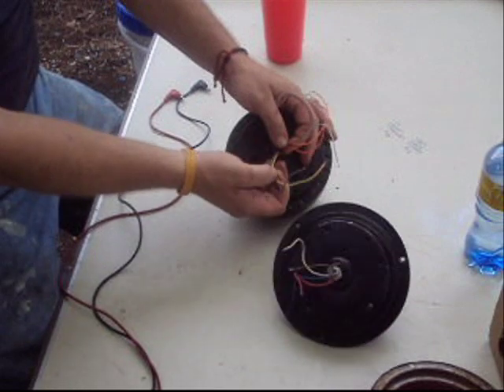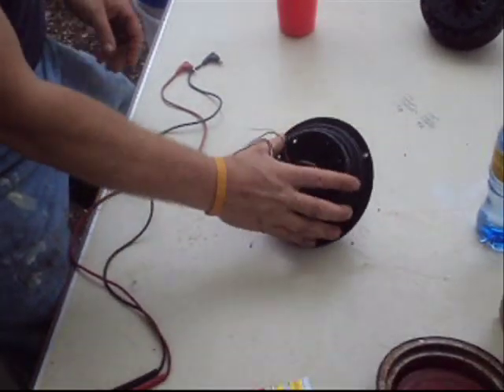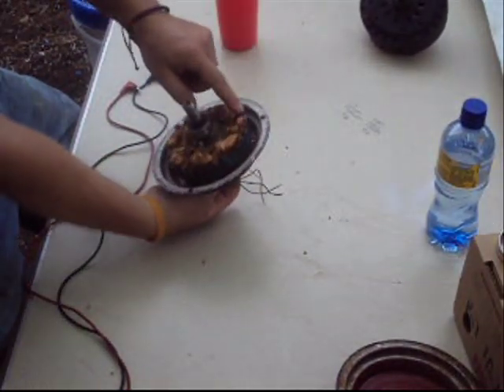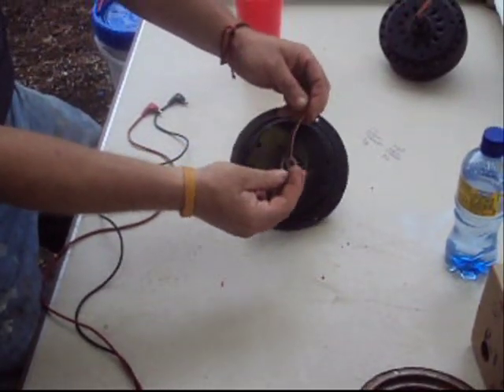This motor has violet, yellow, red, orange, gray, and brown wires. There are still only two coils in that one. We'll open it up a little later, but for now we're working with the main one. We have two sets of coils — one on the outside, one on the inside. Each one of these wires goes to one of those sets of coils.